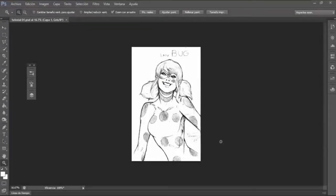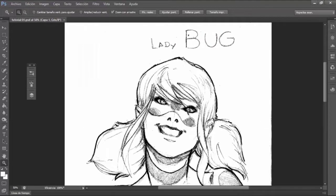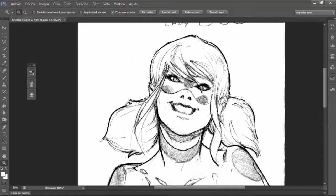Hey guys of YouTube, my name is Carlos Betancourt, I'm an illustrator artist and I want to give you a welcome to my channel. And how best to start with a tutorial? So many people have come to me and asked, hey Carlos, how can I digitize my sketch in Photoshop?